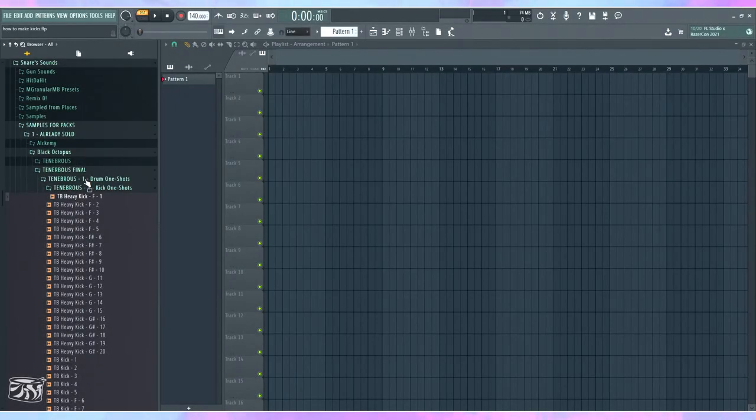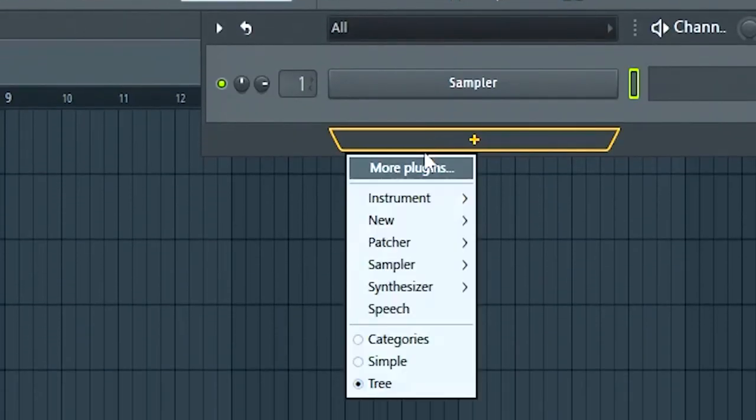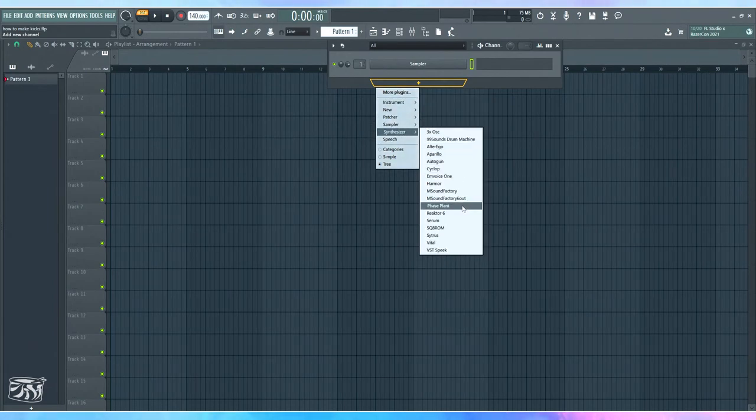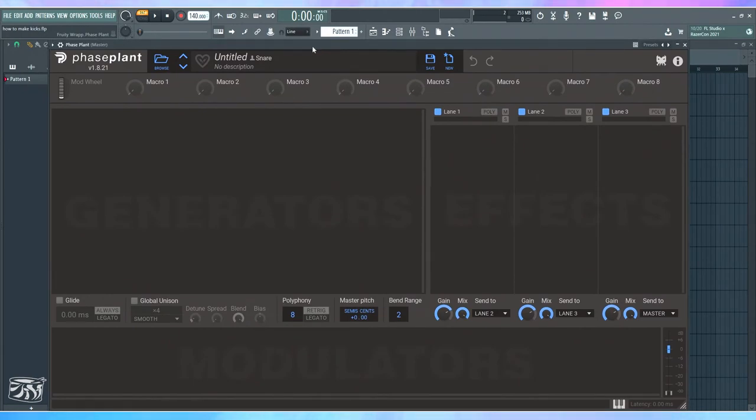Let's actually get into making this kick. I'll be making this in Faceplant, which is a somewhat advanced synth. It doesn't matter what synth you use — that's important to understand. What matters is that you understand what I'm doing. You need to understand everything behind what's happening so you can replicate it in other synthesizers, because any synthesizer on the market is capable of creating a kick.